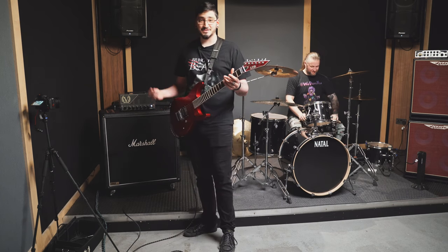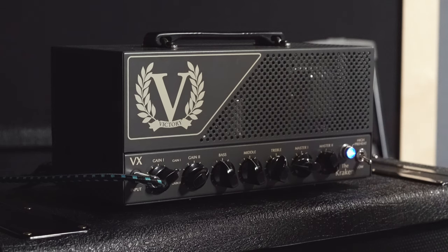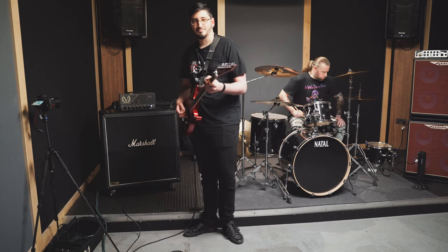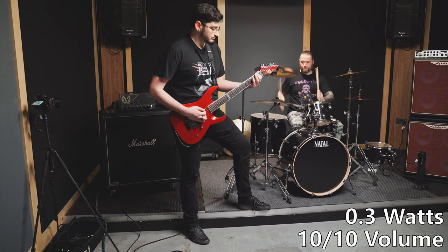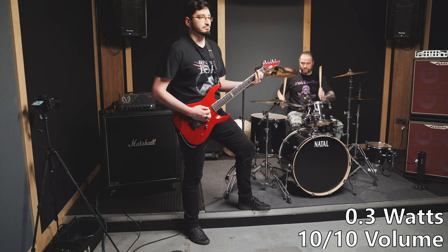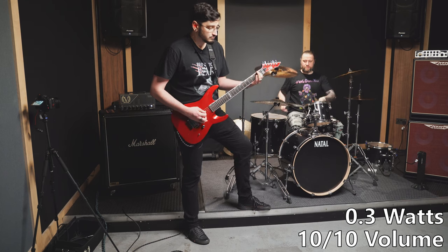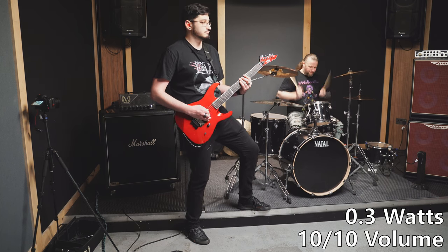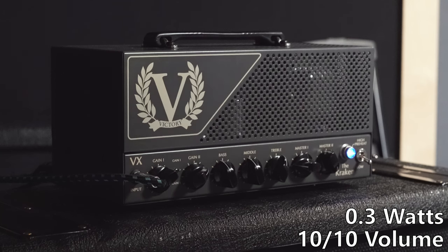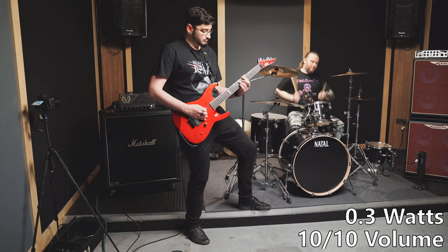So that's obviously not loud enough, so let's just crank it up and see how much louder it gets at full volume. Okay, that's quite a bit louder — let's try again.